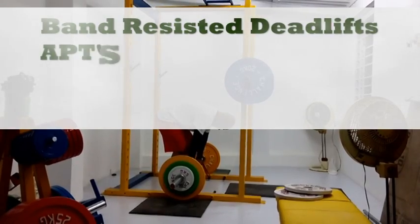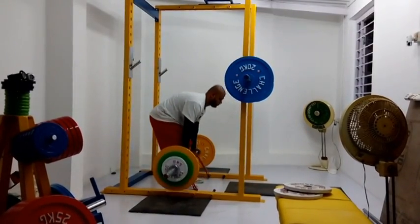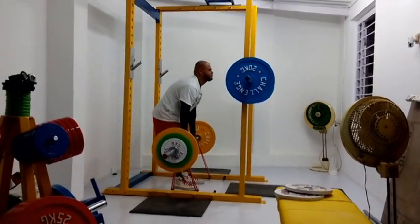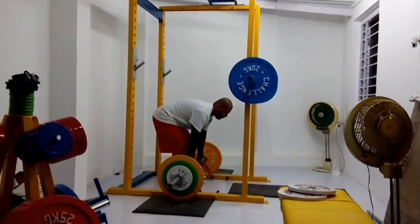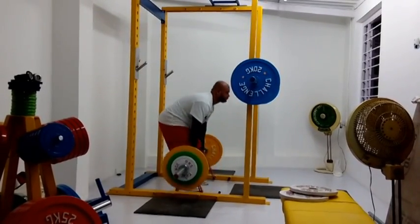I start off the workout with the deadlift variation of band resisted deadlifts. These are APT's number two bands. They're quad looped for this set. The first few reps are not locked out, so that's why they're not counted. The last two reps are locked out, so therefore they are counted.